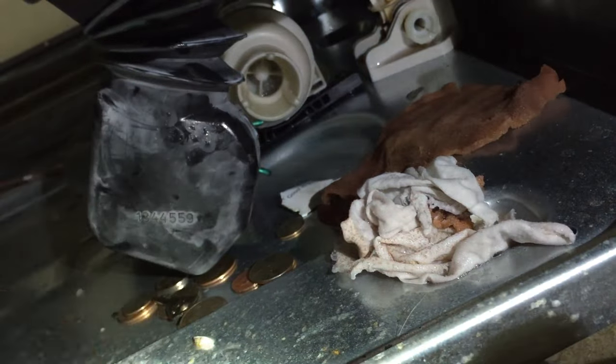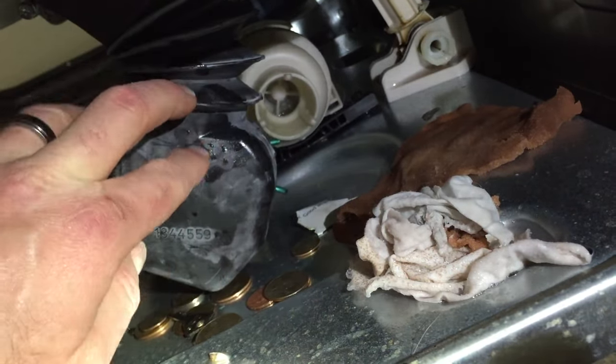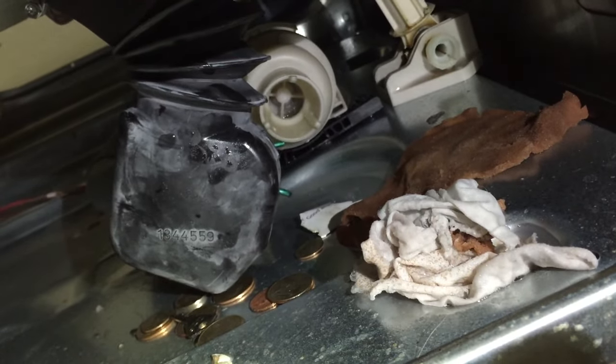I'm almost positive that was our culprit — all that stuff was stuffed up in there. So there you go, hopefully that works. If it doesn't, it may be your pump that needs to be replaced. But give that a shot, hopefully that works for you. Stay tuned for more tips and tricks and help around the house.